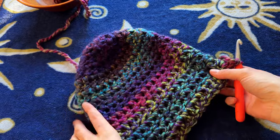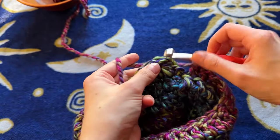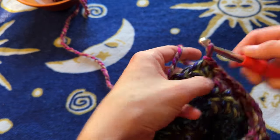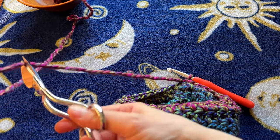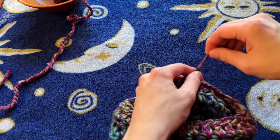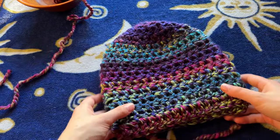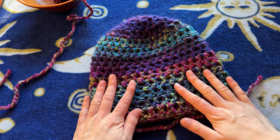So I finished my final row of my hat and now I'm just going to slip stitch into the first double crochet of the row, then chain one, cut my yarn, pull out my hook and tighten. And there you have the easiest chunky crocheted winter hat.